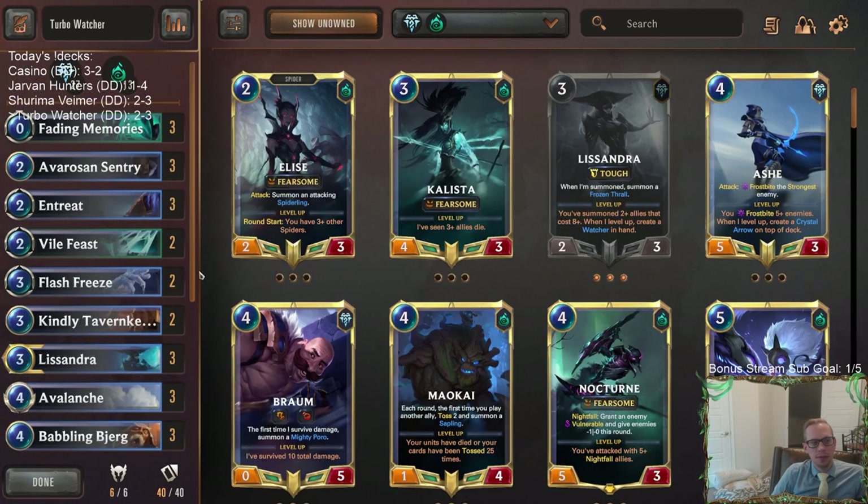We took close to ten damage from the Ballistic Bots both games, and then it's just too much. Too much direct damage for us, especially since we're not playing the control version. Those matchups really need the control version, not the combo version.